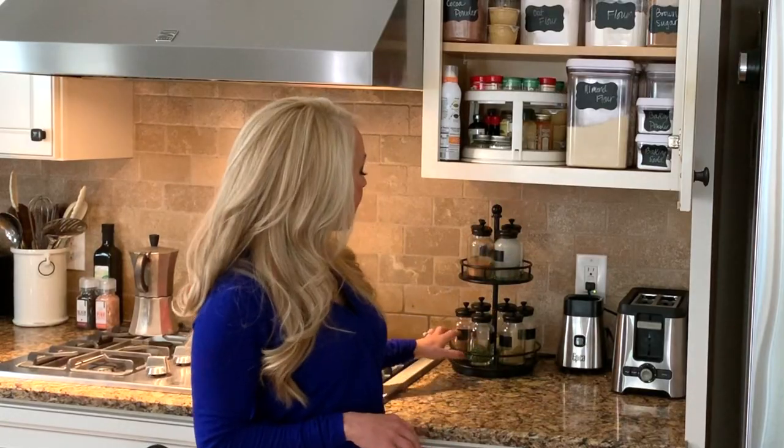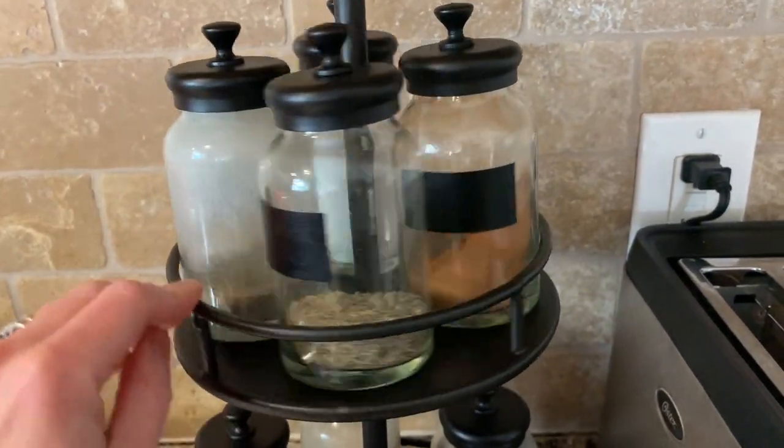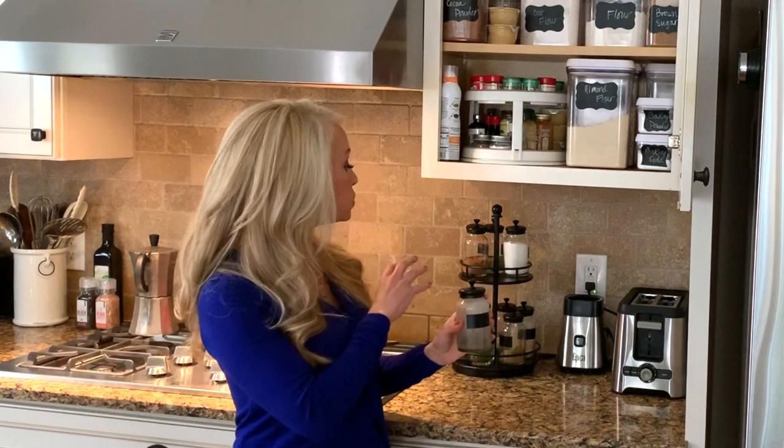I have this adorable spice rack that I absolutely love from Pottery Barn. The great thing about these little jars is I keep all my most-used spices in this area — they have a really wide top so that you can measure them out really easily for recipes.